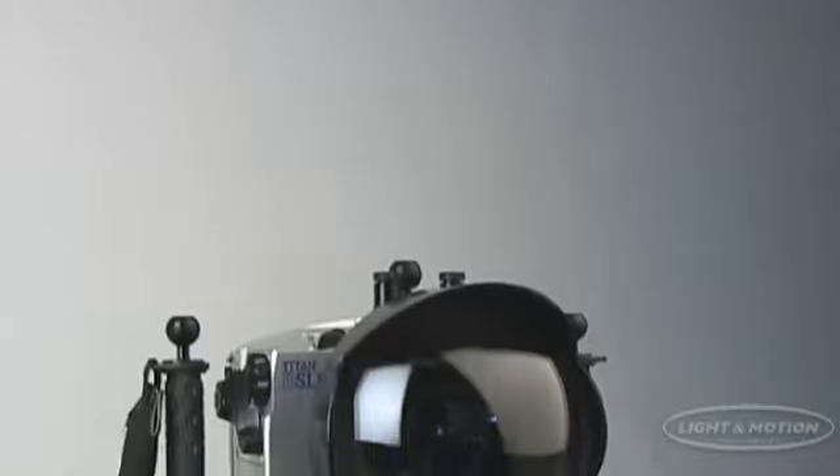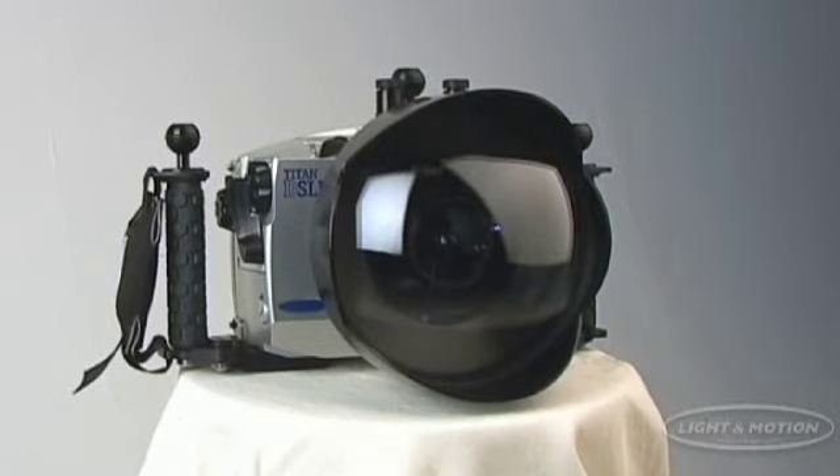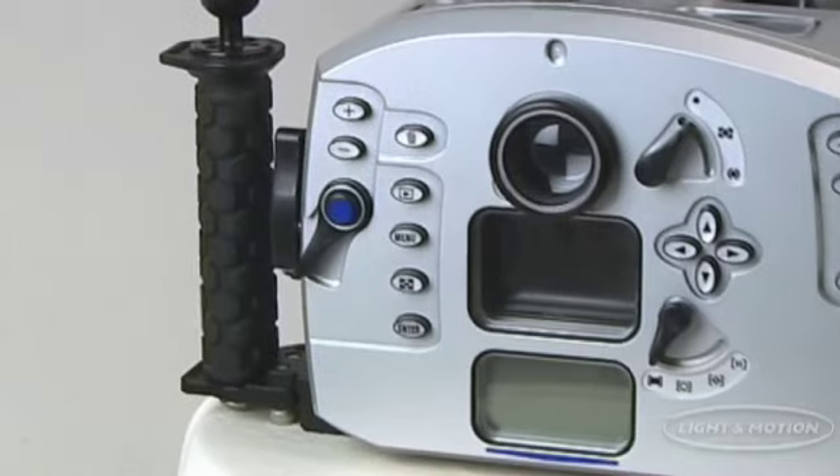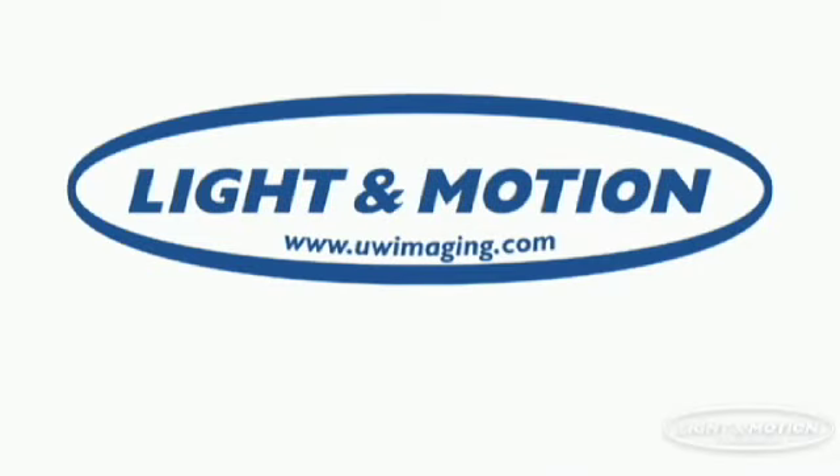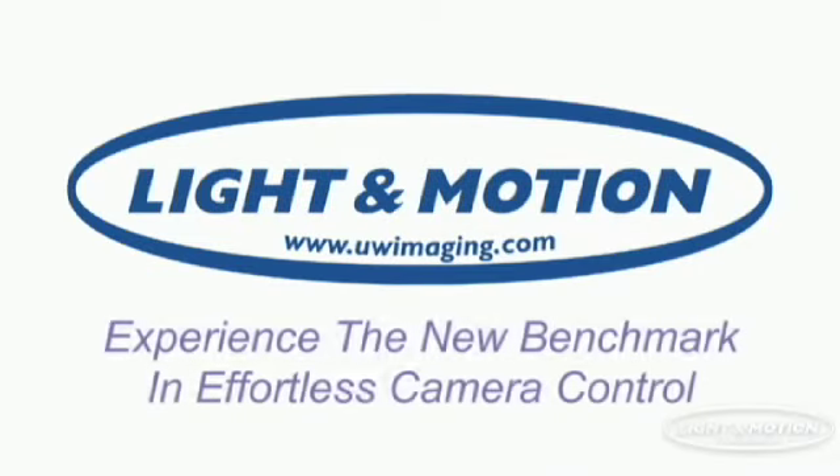Thanks again for your interest in the Light & Motion Titan D200 camera housing. We have put a lot of thought into the design of this housing so that you can get the most out of your underwater photographic experiences. Light & Motion — experience the new benchmark in effortless camera control.